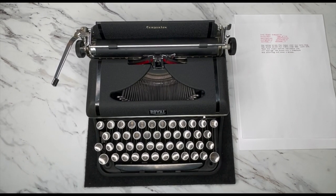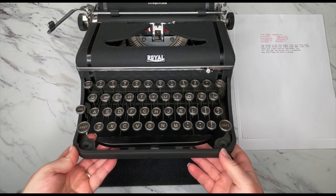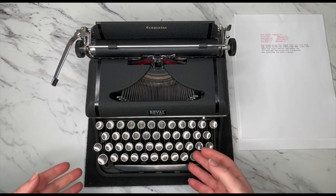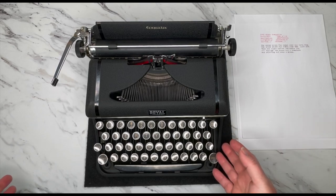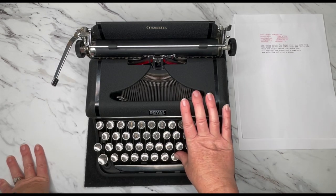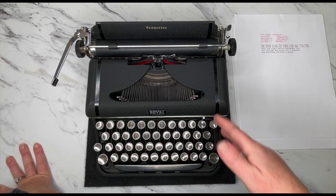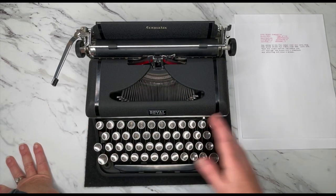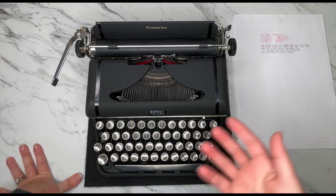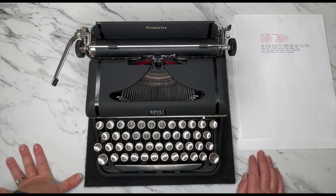Hello, everybody. This is Laura with Jot and Tittle Typewriters. Welcome to this episode of our typewriter tutorials. Today we're looking at a 1941 Royal Companion, and this is a smaller version of even their regular portables — almost like an ultra portable. It's great for those of you with smaller hands, or if you're going to be carrying your typewriter around, whether you're part of a writing group or you like to go to an outdoor cafe or coffee shop to write.